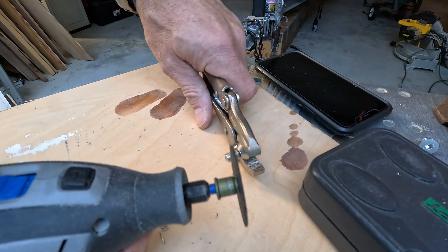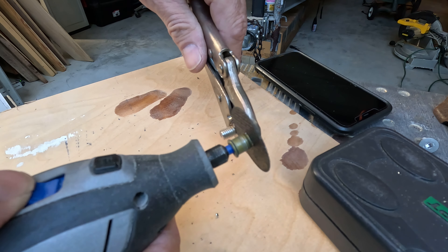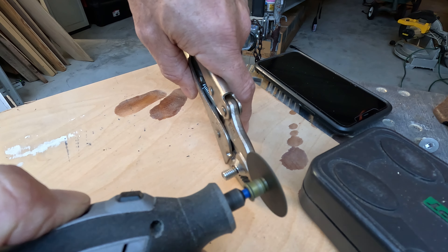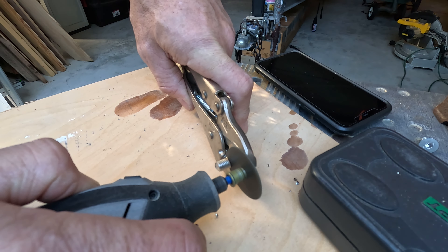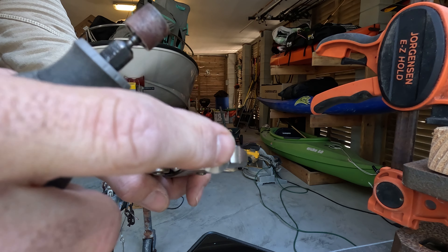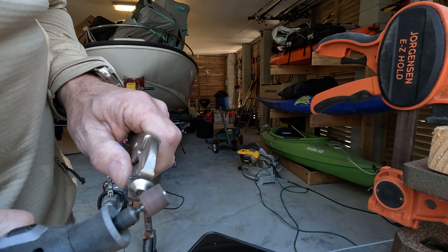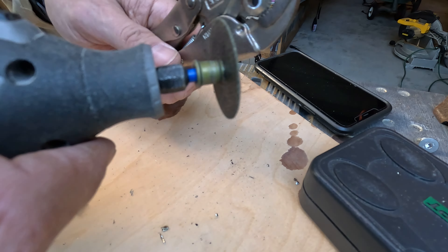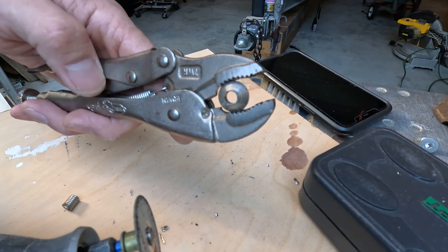Alright, next thing I'll do is just take this. I got lucky on the first one — when I drilled the hole through it it was perfectly aligned and broke the thing off — so this one's busted out on the side a little bit. Take the Dremel — it's a little rough around the edge from cutting it off — so I'm just going to take the Dremel and sand it down a little bit. Just cut it off and there you have it. You can polish it up a little bit if you don't want it sharp getting into your carbon, but that's pretty much how you make it.